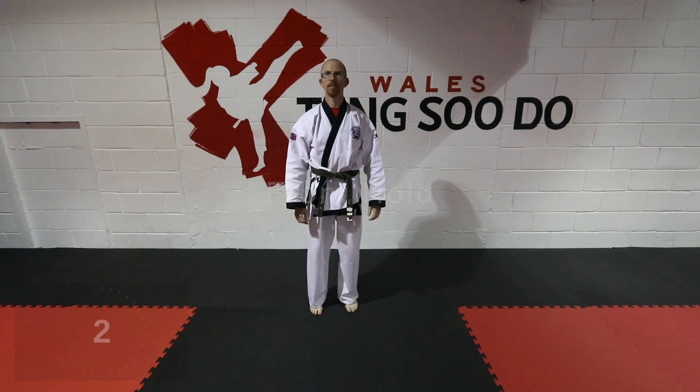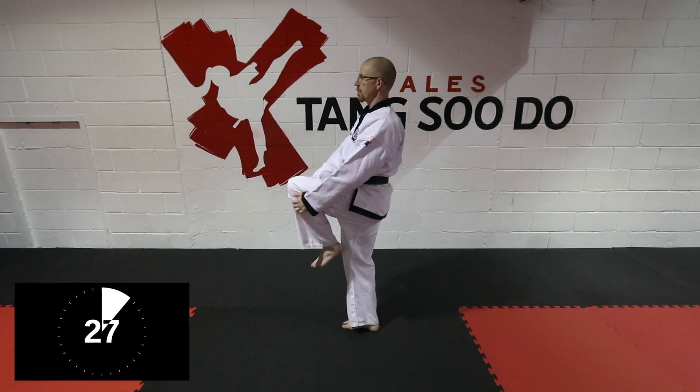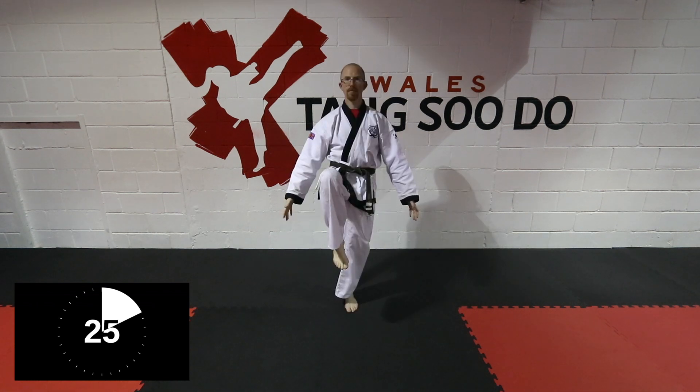So let's get started. In a relaxed pose, stand up nice and tall and lift your knee to your body. Now there are two variations.